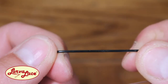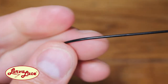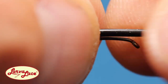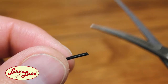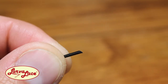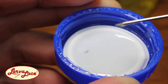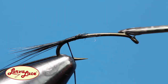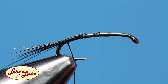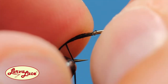Now for the fun part — reach for your larva lace body material. This is a stretchy synthetic tubing material that is hollow in the middle. Measure it out to about three-quarters the length of the hook shank before trimming it at an angle to create a tapered point at the end. Next, grab some ordinary vegetable oil and add a drop just on the front side of the hook. This will help the body material slide onto the shank. Use your thumb and pointer finger to wiggle the larva lace onto the hook and ultimately slide it back over the original tie-in point.